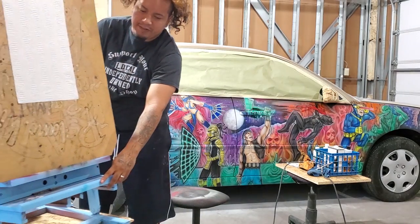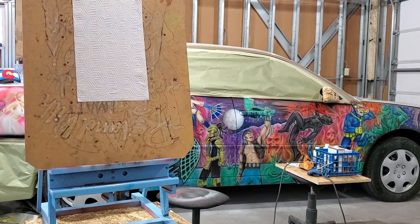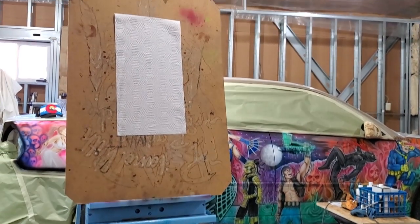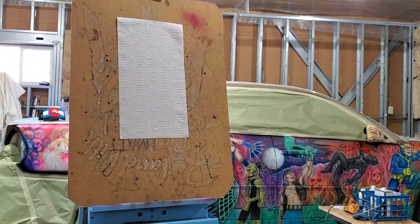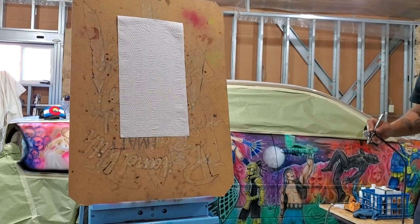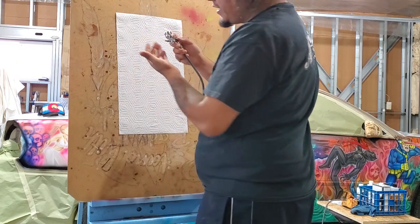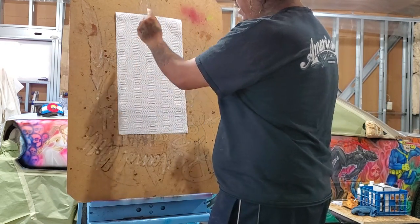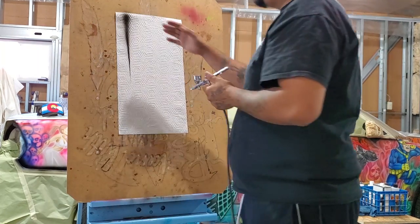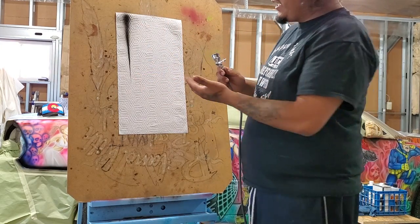I have a paper set up right here. Let me adjust the camera so you can see it. So there we have our paper, and I'm just going to make a dagger stroke — using this airbrush all the way from max width, all the way down to a fine line. And there we have our dagger stroke.